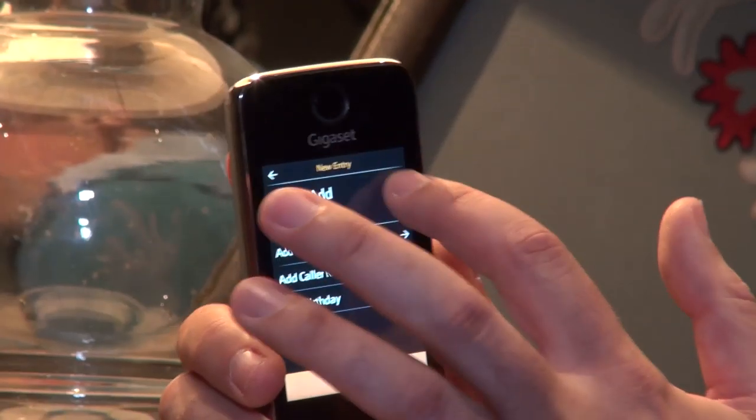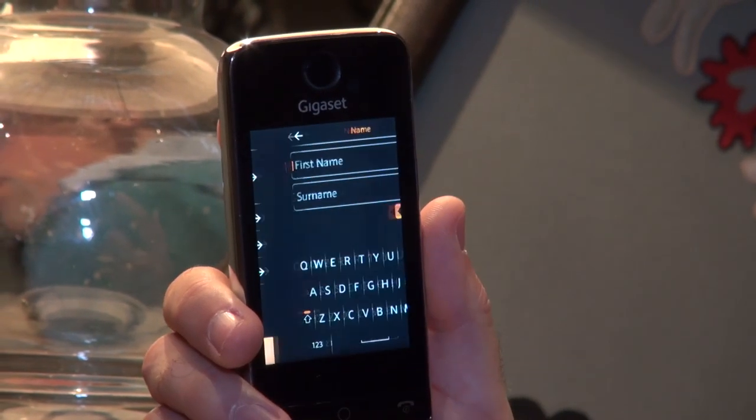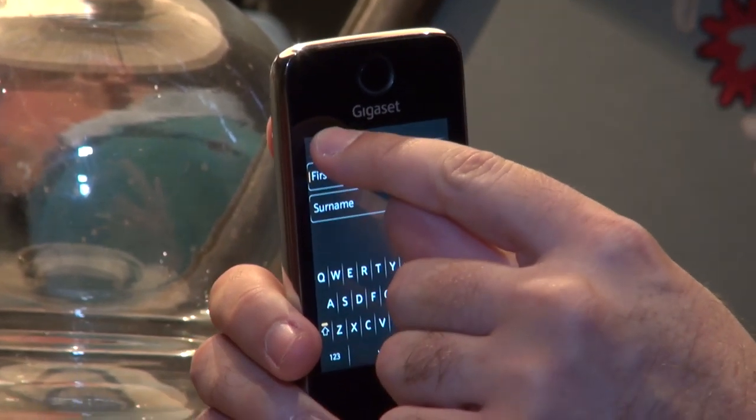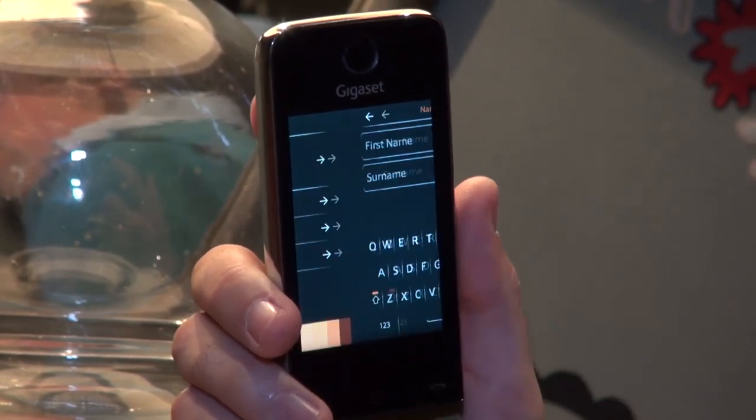It can save up to 500 contacts, and each contact can have around eight numbers. You can also build up their profile, so you can add your contact's birthday and a photo, so you'll know who's calling.